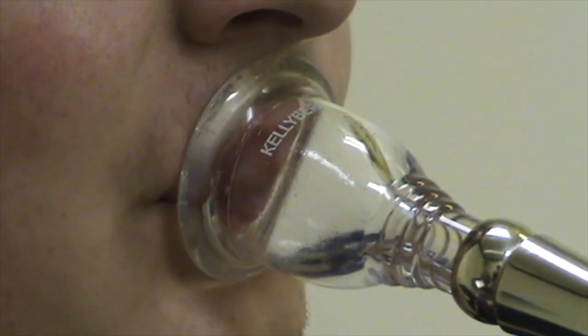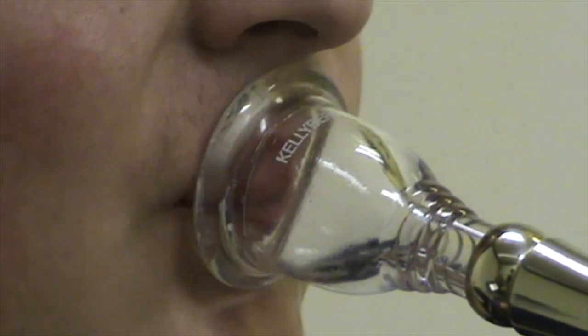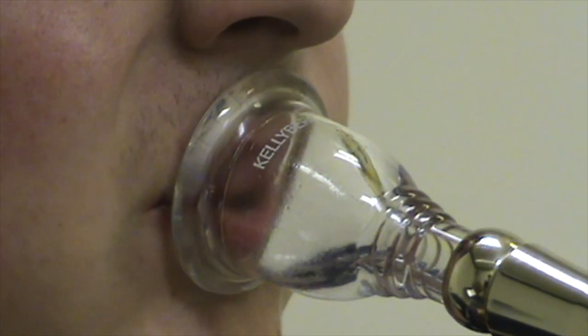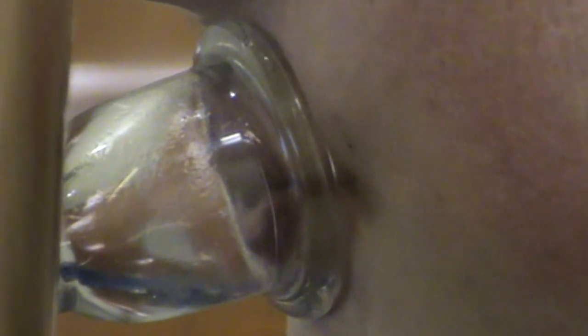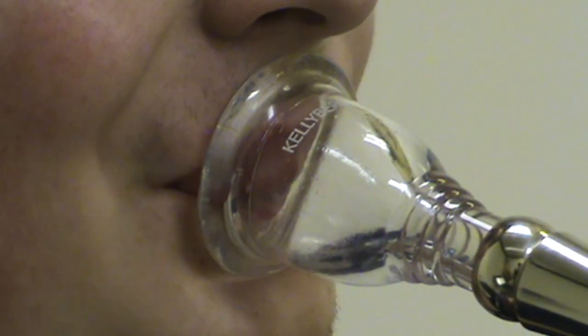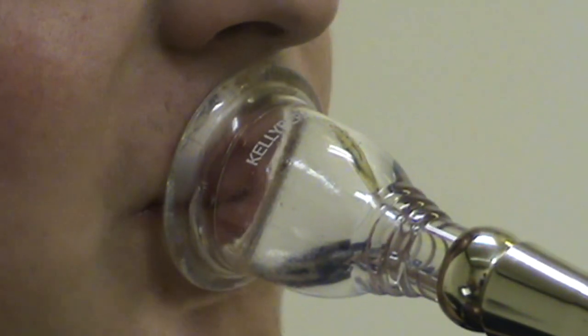First, his high range isn't as good as it can be, and he needs to work very hard to play up there. Secondly, at the point where he changes airstream directions, it's unstable, and you can hear that he cracks the notes almost every time he plays there. This tubist either should move his placement higher on the lips or lower on the lips in order to eliminate this break.